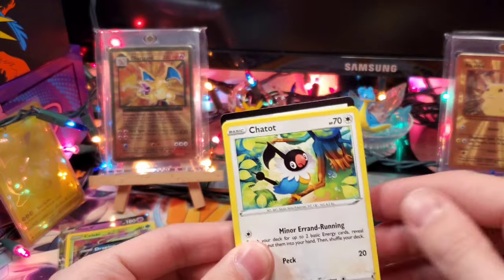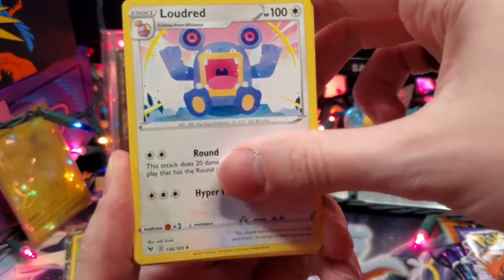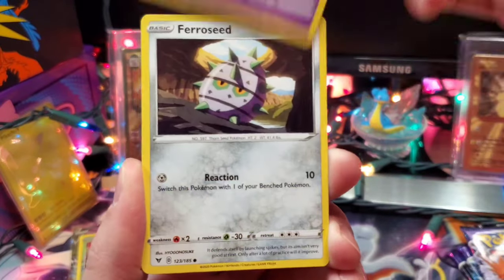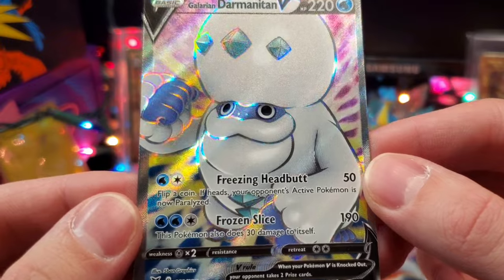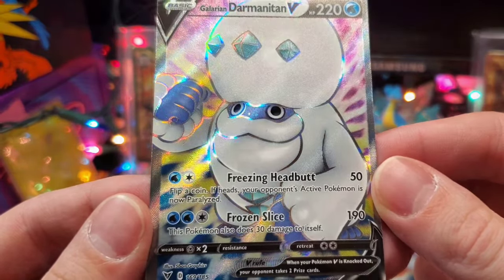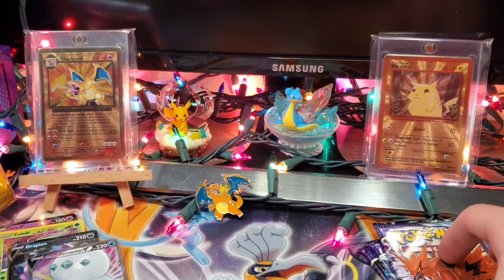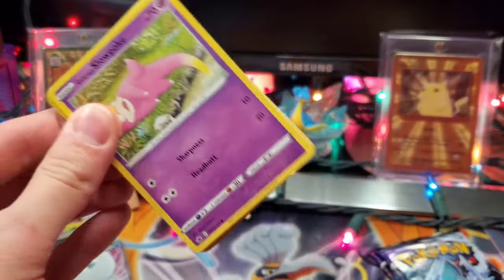Speaking of Celebrations, I'm still looking for that Master Set. I did manage to pull the Charizard, which was one of my chase cards. Now we're hunting down that Gold Star Umbreon — I have not pulled that yet. We're also looking for the Mew EX, the Tapu Lele GX, and the Reshiram. We've got a Galarian Darmanitan V Full Art — wow. This is really cool to look forward to.